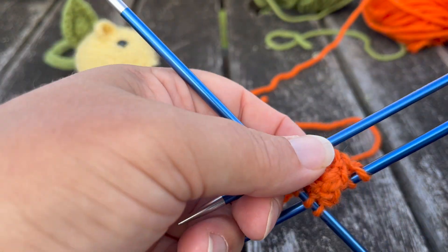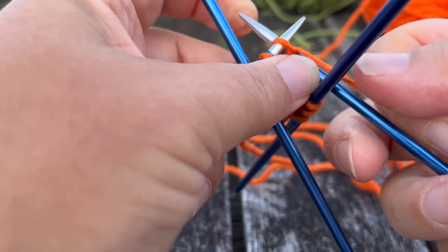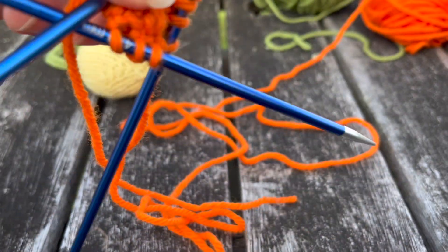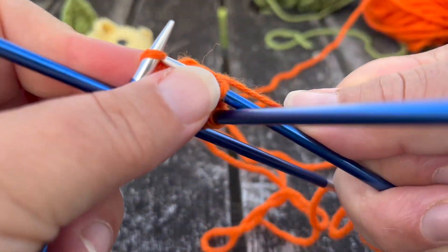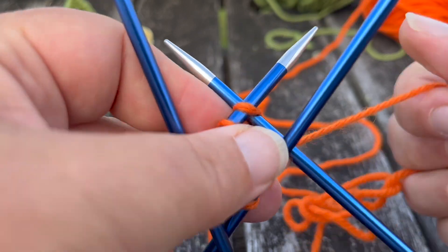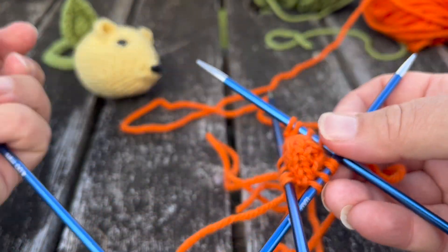Row five we just knit all stitches, so I'll knit and come back for row six. Row six: knit the first two stitches, then on the last stitch knit in the front and back. You'll start to see this is the pattern — it's going to keep going up the side of the mouse. We've knit the first two and now we knit into the front and back of that third stitch, giving us four stitches on our needle. We do the same on each needle — knit, knit, front and back — so we've got a little nose point coming through.